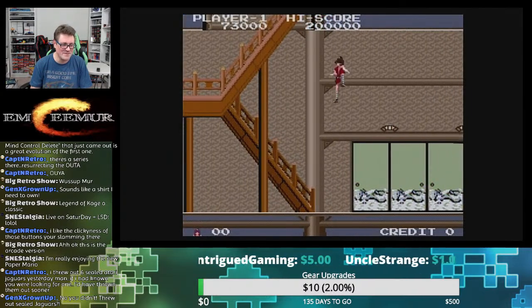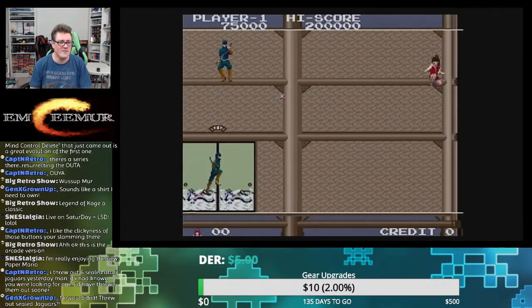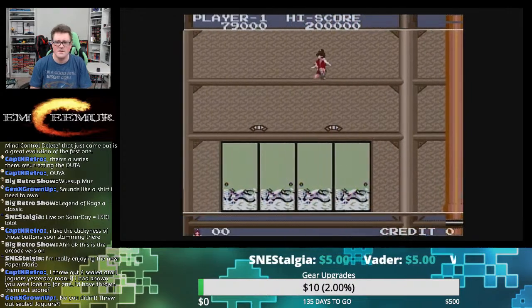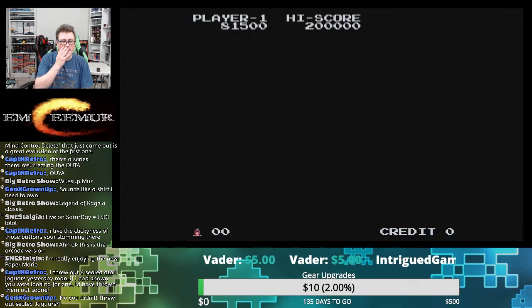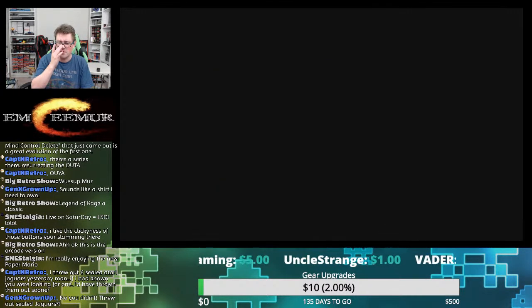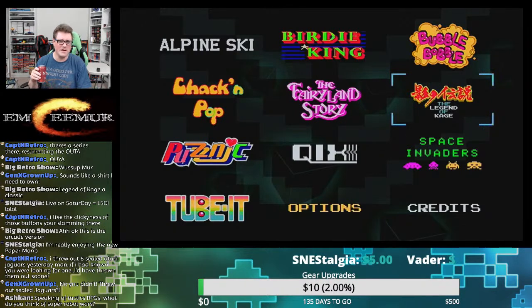I see so many pickups from people lately that are just — no, I don't think you found that. I think you had that and you want us to think you found it. He won't go up the stairs — this doesn't feel like the NES one. And I'm dead. Okay, we're going to go back to the menu, which gives you this option — you don't have to turn the thing off to go back to the menu. That's great.